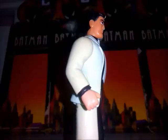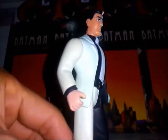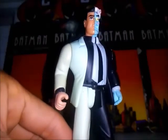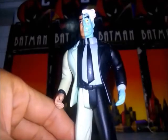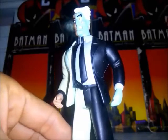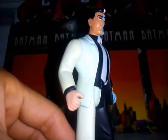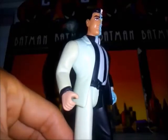Una figura bastante simpática, creo que forma parte de la colección de muchos, una pieza que consideramos clave. El look en general de esta figura está bastante bien: lo que es su traje, los colores, el diseño.